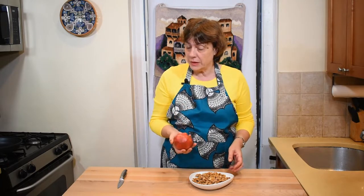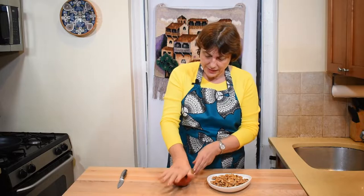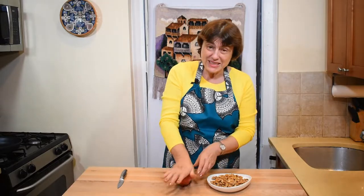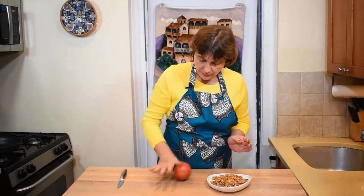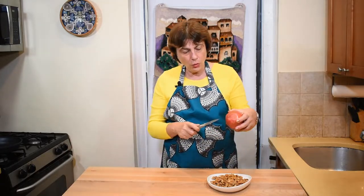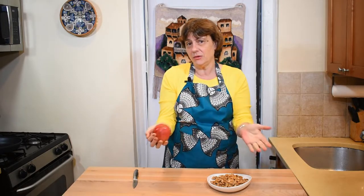The easiest way to get pomegranate juice is to roll it on the table — put some muscle into it — just roll it like that, then make a hole in the pomegranate and squeeze the juice into a small bowl. That's all.